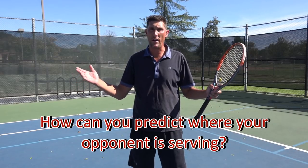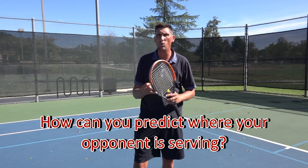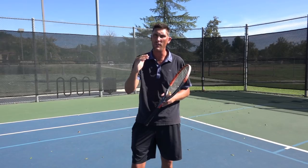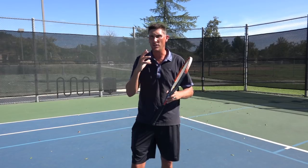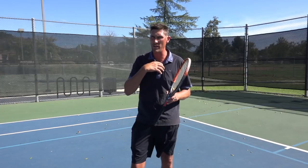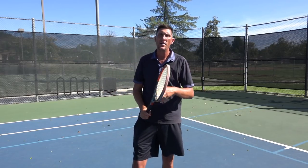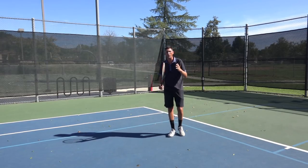So how do I figure out where the serve is going to go? Pretty simply put, the toss is the only factor that I can look at and say I've got a really good idea of what's going on here — especially at the 3.5 to 4.0 level. Once we're getting up into high 4.5 and 5.0, there's some disguise going on. The first thing to look at is the toss going out to about 1 o'clock or 1:30.